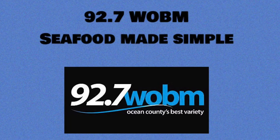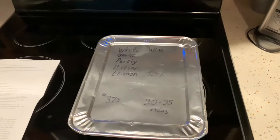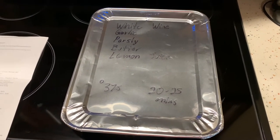Time for another edition of 92.7 W.O.B.M. Seafood Made Simple with Trinity Seafood. They're located right there on New Hampshire Avenue in Lakewood. Today: monkfish. Another edition of Seafood Made Simple, and today I have a dinner from Trinity Seafood in Lakewood.